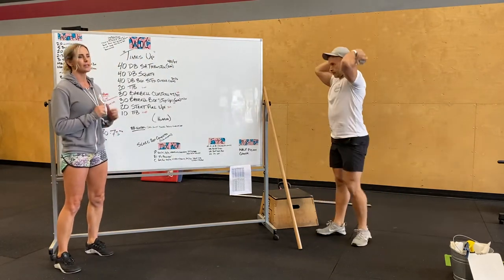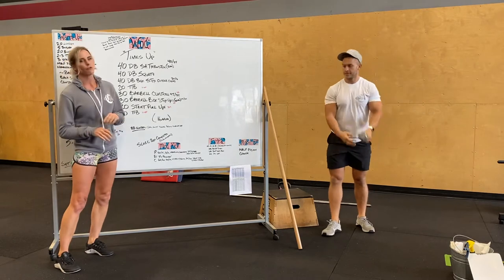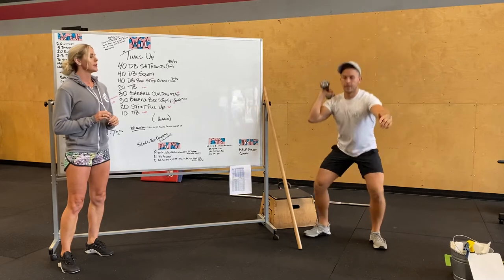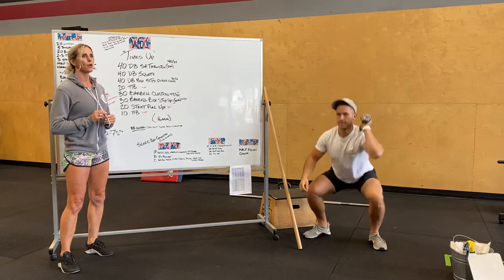Our workout tomorrow is called Times Up. 16 minutes long, a chipper. You guys can start off with 40 dumbbell thrusters total — single arm thruster. You can do five on your right, five on your left. You can do 20-20, however you want. Do 40 total thrusters.